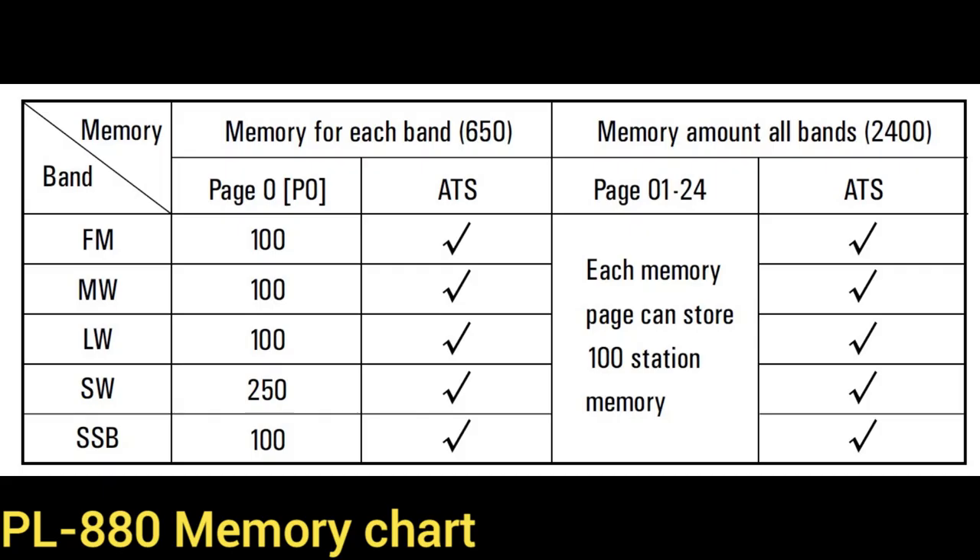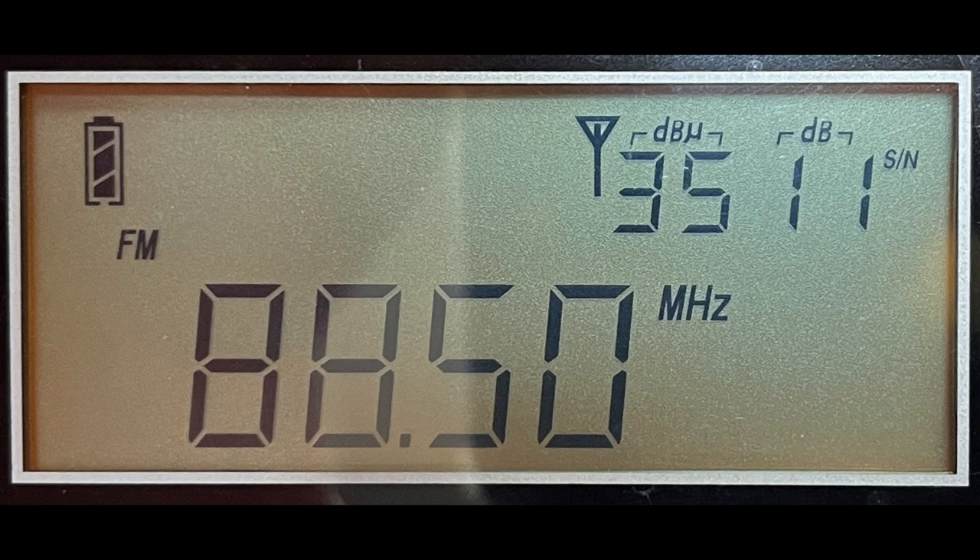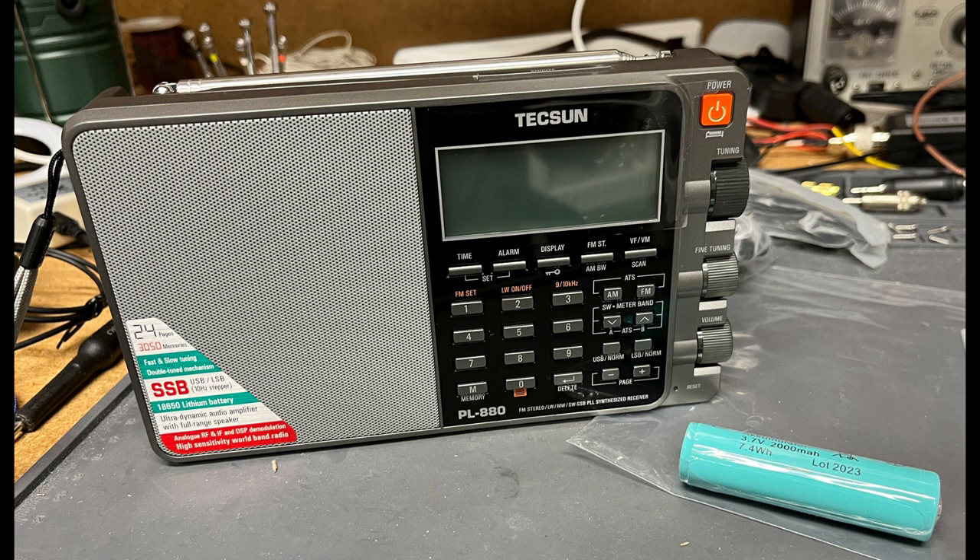The PL-880 adds 1,150 additional ATS memories — 12 pages times 100 memory presets, an extra 50 on page 0, but less the airband presets — a separate fine-tuning control, a dial light switch, and a line-out audio jack. The PL-880 gives specific signal strength and noise numbers, while the PL-660 has a 0-to-5 graphic scale that's almost always on 5. The PL-880 adds seconds to the clock display and has the ability to sort and remove duplicate station presets. The PL-880 also has a line-out jack for recording, and the listener can hear the station on the speaker while a recording cable is plugged into the jack.